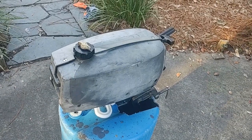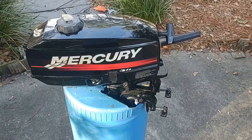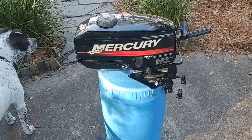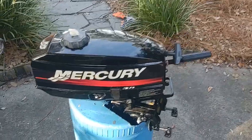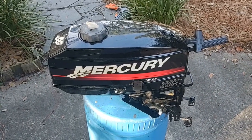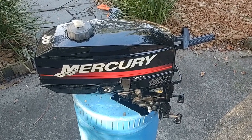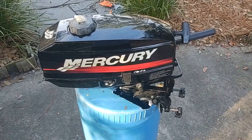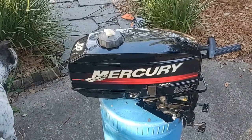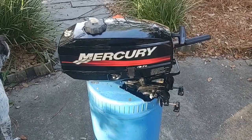This is my 3.3 horsepower two-stroke Mercury that was made in 2002, and I got it for $50. It's been sitting for several years, so I imagine when I try to crank it, it's not gonna run great. I'll most likely have to pull the carburetor apart, clean it out, and reassemble it. I'm gonna put some fresh gas in it now, fill this blue bucket up with water, and see if I can get it to crank.